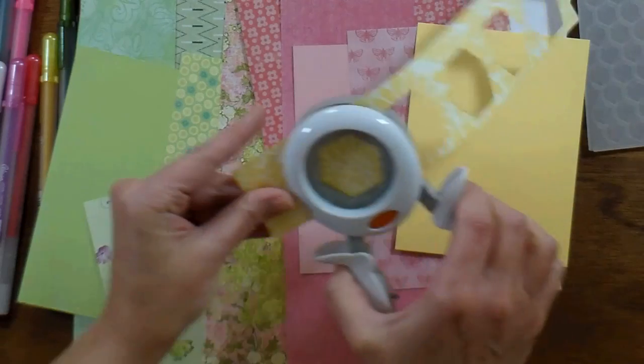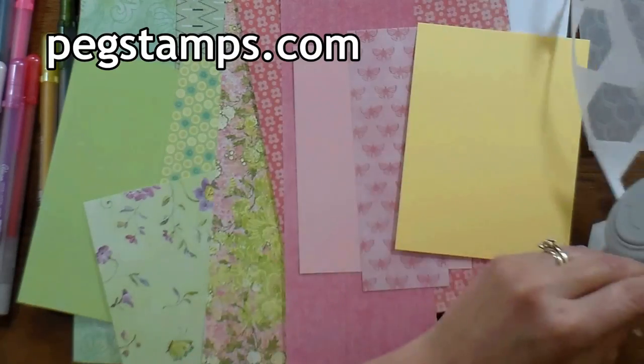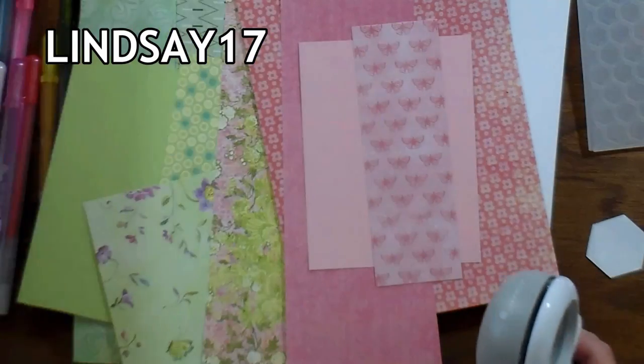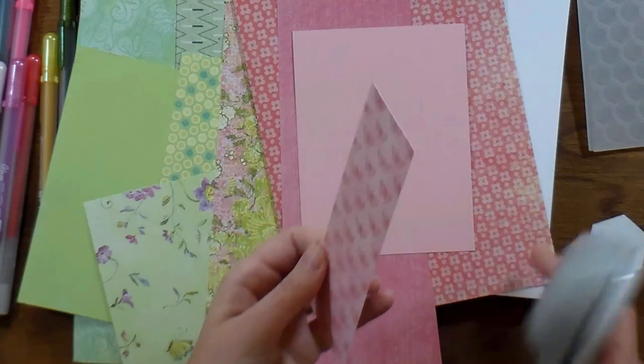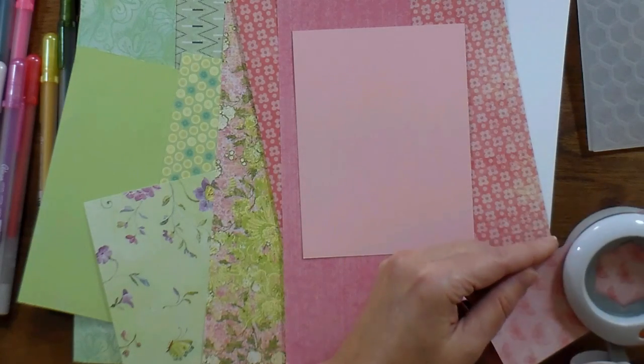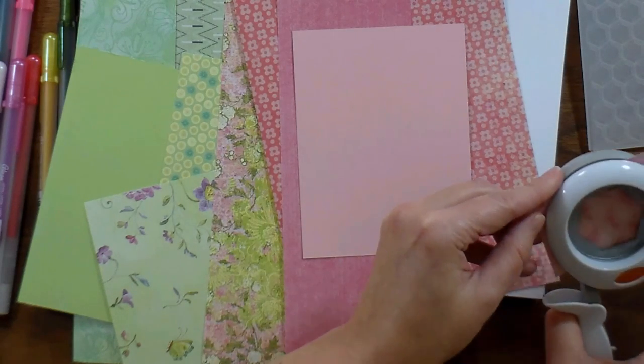This video is brought to you by Rubber Stamp Tapestry. You can find them online at pegstamps.com and you can save 20% if you use the coupon code LINDSAY17. Check the video description for a list of all the products that I used as well as links to Rubber Stamp Tapestry if the products come from them.